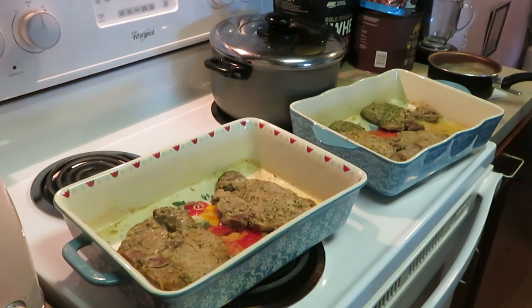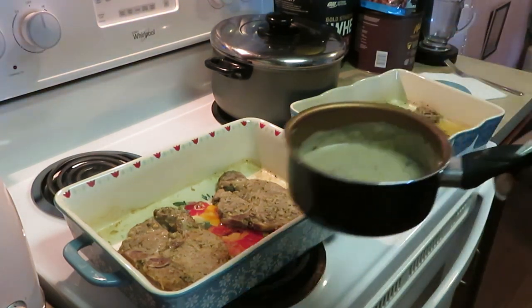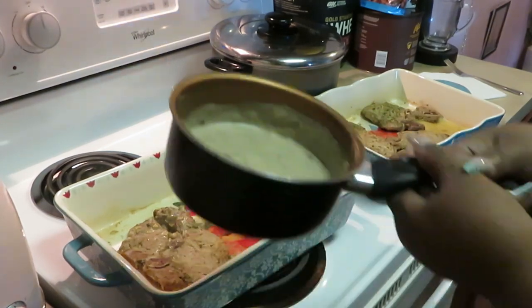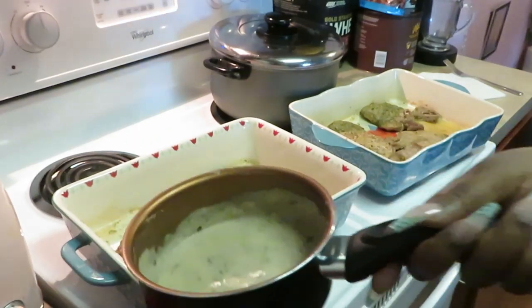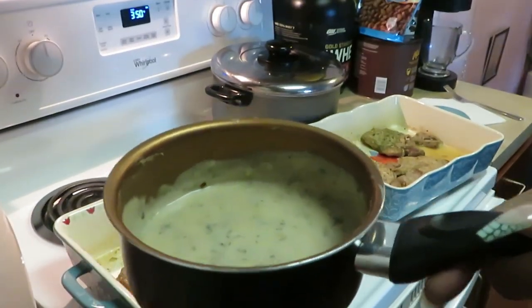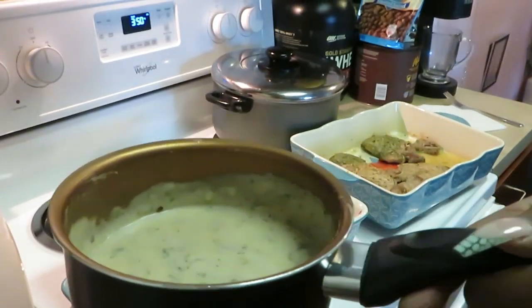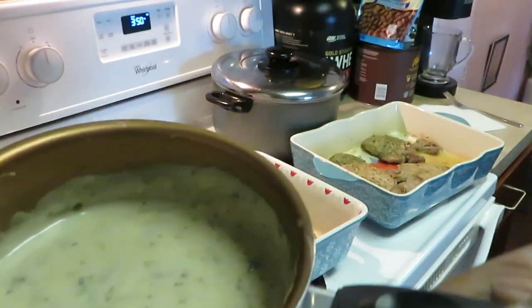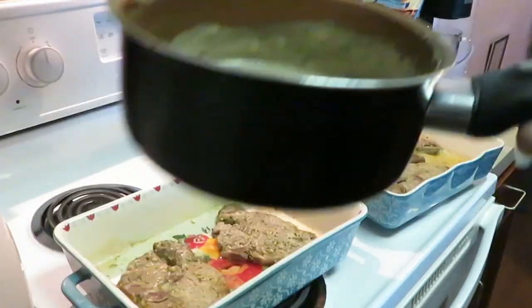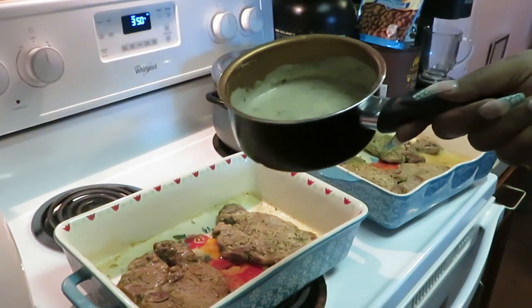Our pork chops are all nice and done. What I did with my cream of mushroom is I just put it in a small pot, heated it up, and seasoned it with a little garlic and all that good stuff — however you want to season it up. Threw a little parsley in there, got it all nicely seasoned up, and now I'm just gonna pour it over my pork chops and put them back in the oven.